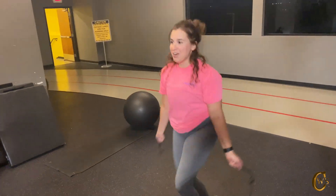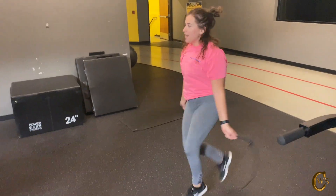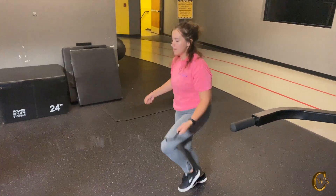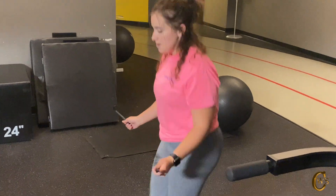30 seconds of work, 10 seconds of rest, 30 seconds of work, 10 seconds of rest. So this is station number three. As I stated earlier, it's going to be a four station circuit and we're going to rotate that for a total of three times altogether. So this is round number two that you see here.